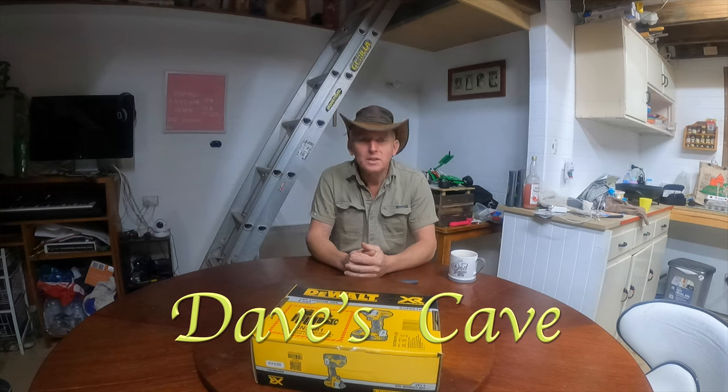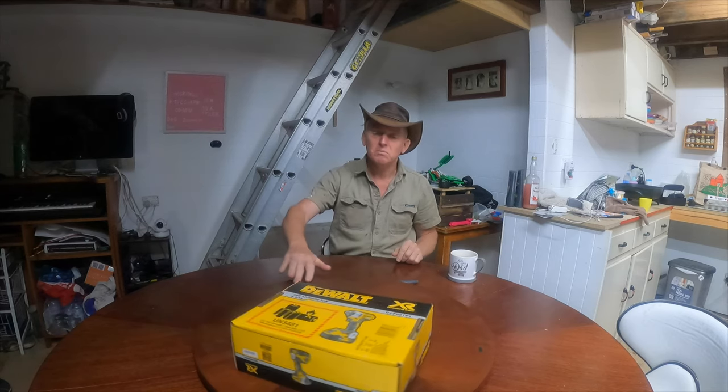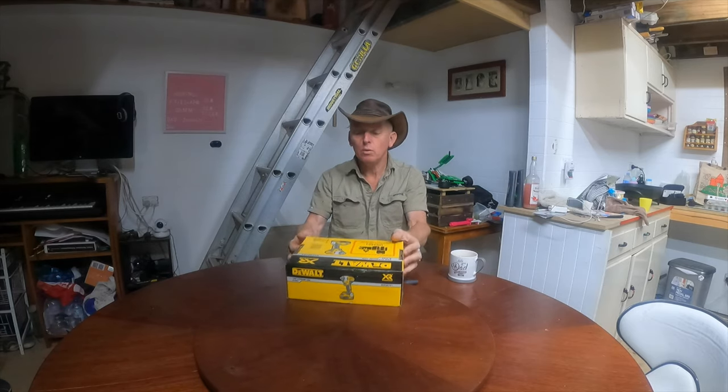G'day, I'm Dave TTC and this is Dave's Cave. In this week's episode we have another unboxing and tool review — we're going to have a look at the DeWalt brushless impact driver.